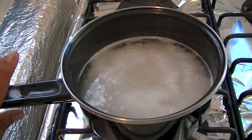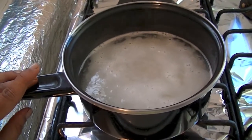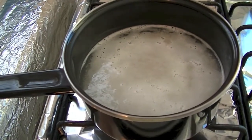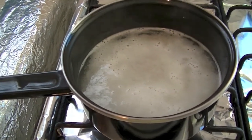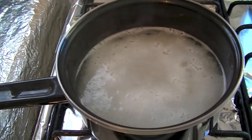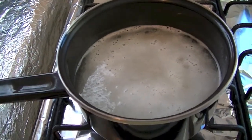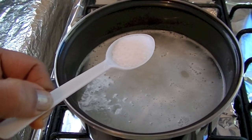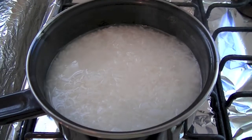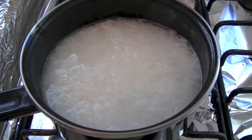First, we have to cook the rice 80%. I have taken half cup of rice and for this I have added one and a half cup of water, because later we are going to add half cup of ragi flour. So we need more water, and also I am adding half teaspoon of salt to taste. My rice is more than 80% cooked.